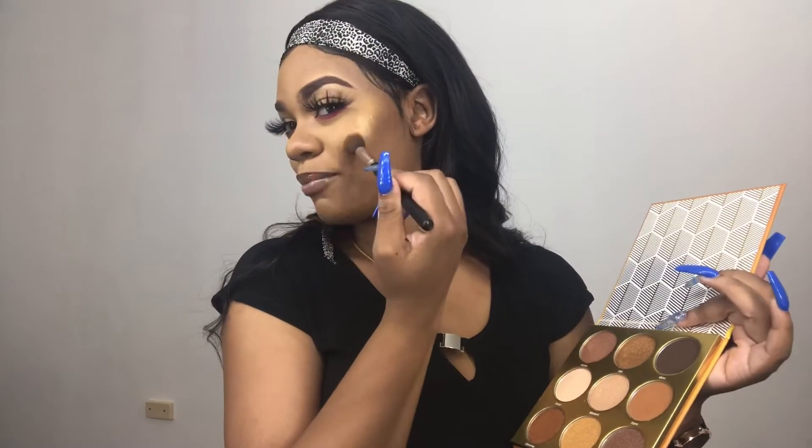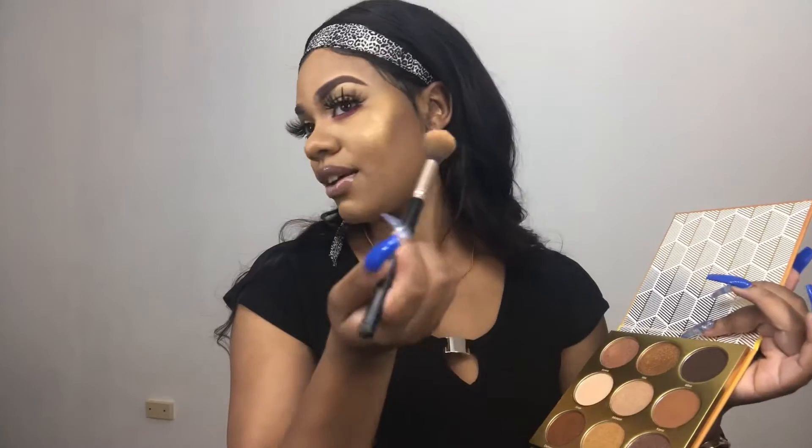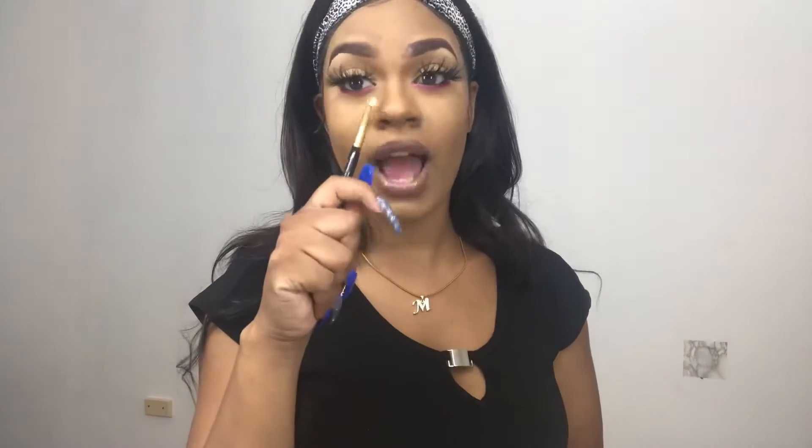I take it from my cheek going up but I don't go all the way — I just want it focused on the center. After doing that, I take my contour brush to go back at the edge and blend everything out. You can also use it at the inner corner of your eye, but I don't want to put too much eyeshadow here, so I'm just going to leave it as my highlight.